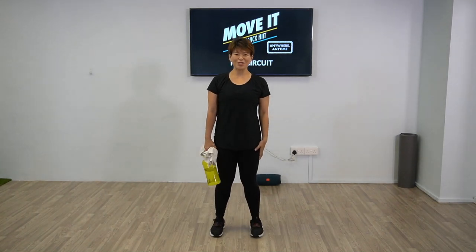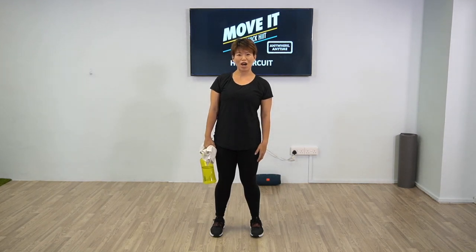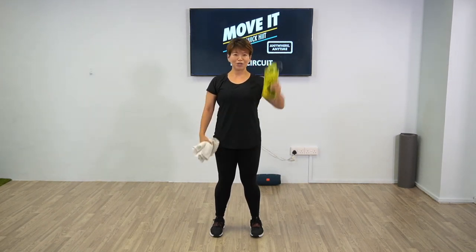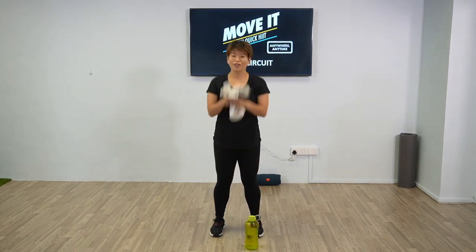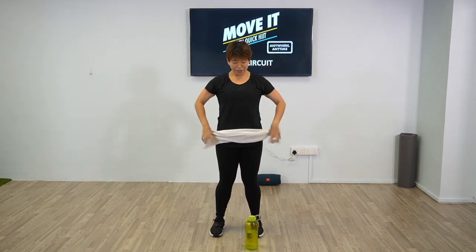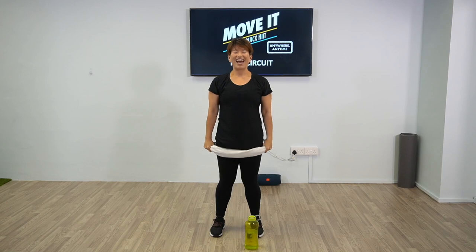Welcome to Move It Workout, which you can now do anywhere, anytime. Hi guys, I'm Coach J. Today we are going to do the hip workout. First of all, make sure you have your water with you and a towel. For the towel, make sure it's long enough, longer than your shoulder length, because it's going to be part of the workout. So are you ready? Let's begin.